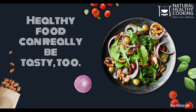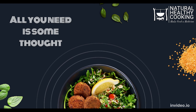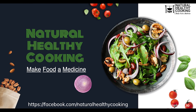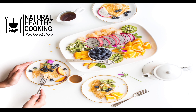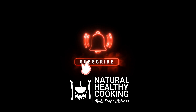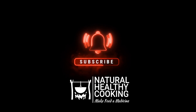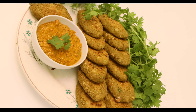Dear friends, welcome to Natural Healthy Cooking. Let's learn to make food a medicine. If you haven't subscribed to our channel yet, please subscribe and hit the bell icon for notifications.